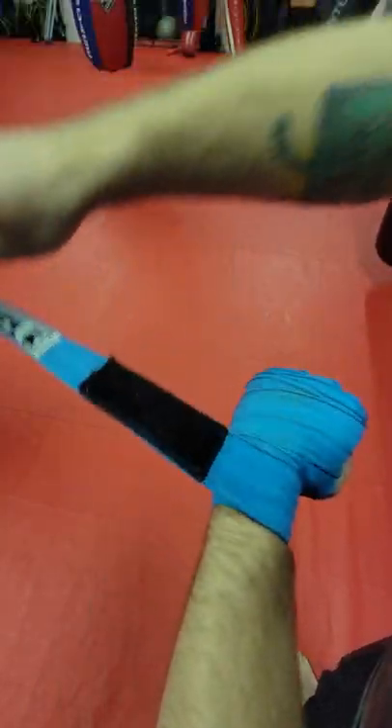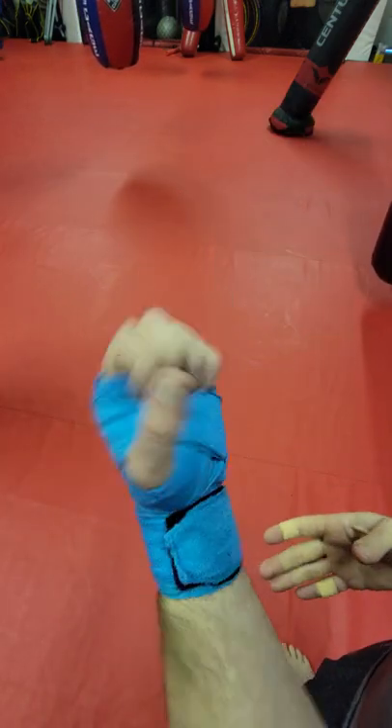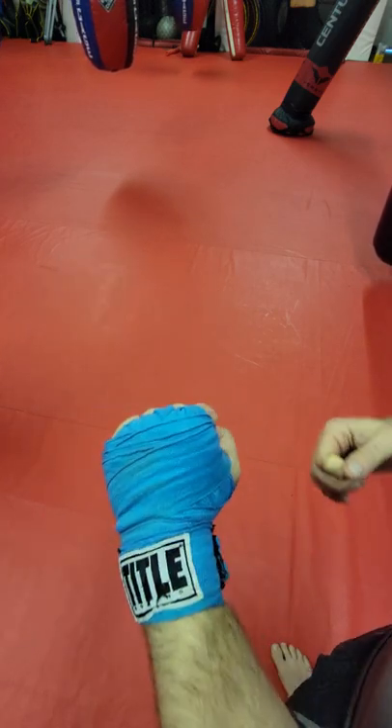If you want a little more protection on the wrist, just go a little less times around the hand, and vice versa. And that is the most basic and easy way to wrap your hands for boxing or MMA practice.